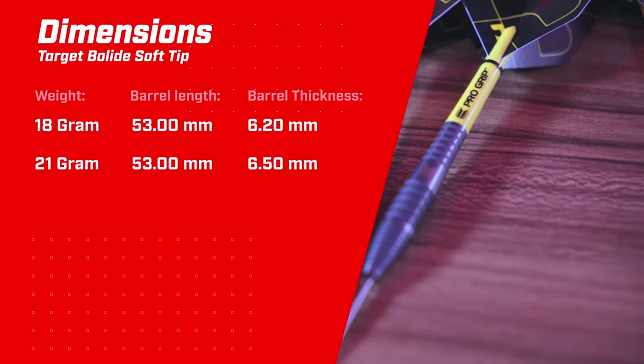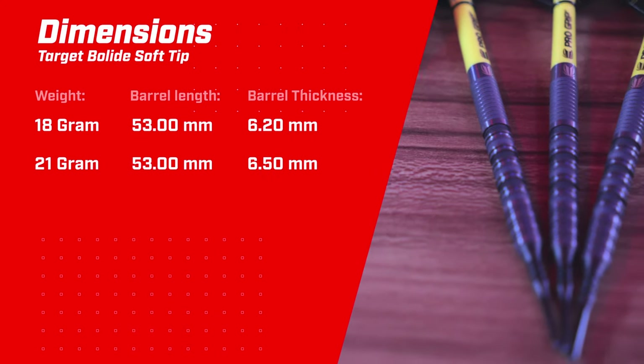They also provide a soft tip version, which I'll provide weight options and dimensions for on screen. Here are the grip ratings.